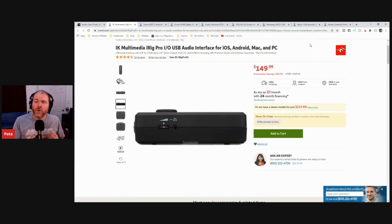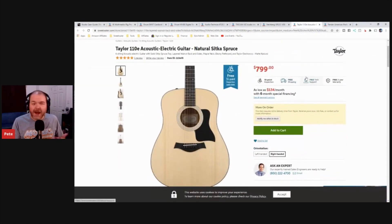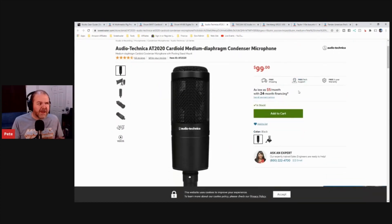Maybe you don't want to plug your guitar in — you want to record that real guitar sound. This is my current guitar, the Taylor 110E, my acoustic guitar. If you want to capture the acoustic guitar sound, you can plug it in if it's an electric-acoustic like this one using the preamp — that's what I do for live shows. But if you want the actual sound of the guitar, you'll need a microphone. My mic of choice is the Audio-Technica AT2020.